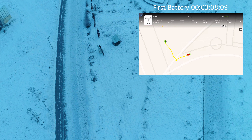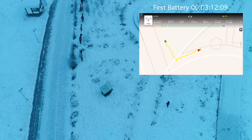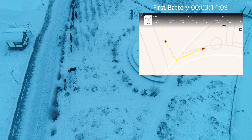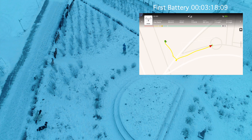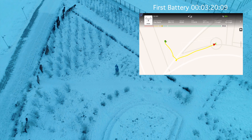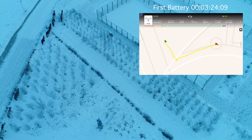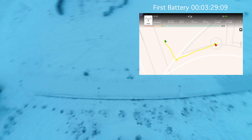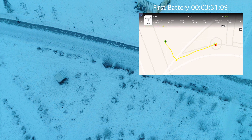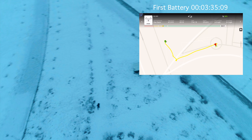Welcome to the channel. Today I'd like to talk about how the Phantom 4 Pro performs in extremely low temperatures. Here in Mongolia lately we've had a very cold winter, dipping down several times under minus 40 degrees — that's the same in both Fahrenheit and Celsius, so it's an easy conversion to remember.